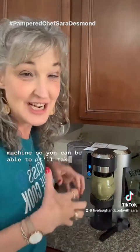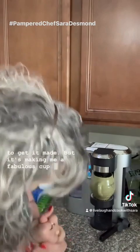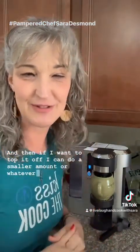In no time at all it makes a really good cup of coffee — there's something about how fast this thing works. If you want a rich brew, there is a plus sign on the machine; it takes a little bit longer but makes a fabulous cup. Then if I want to top it off, I can do a smaller amount on top. Super easy — that's all there is to it!